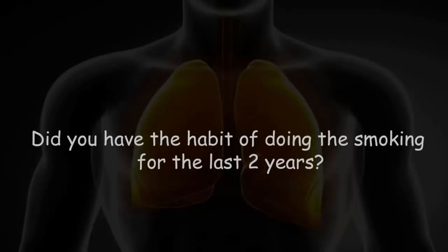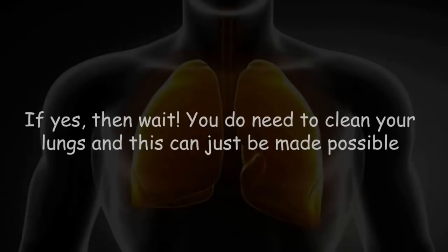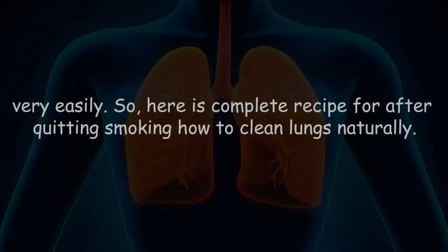Did you have the habit of smoking for the last two years and have you quit smoking just recently? If yes, then you do need to clean your lungs, and this can be made possible through this amazing drink — three plants that will help you clean your lungs very easily.